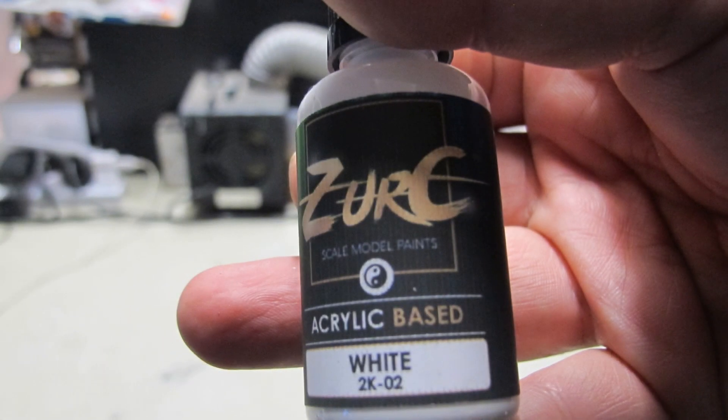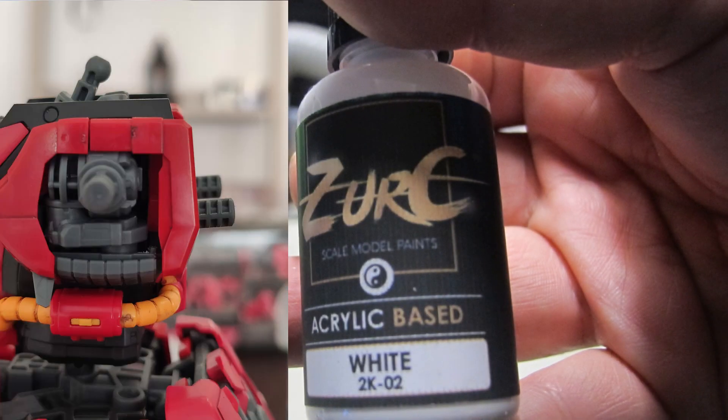A quick note: I find that Bandai red plastic does have a dye that separates and bleeds into all sorts of paint. The only way to shield against that is a neutral primer and to spray over that. This is an issue that is also suffered with major brands of paint.